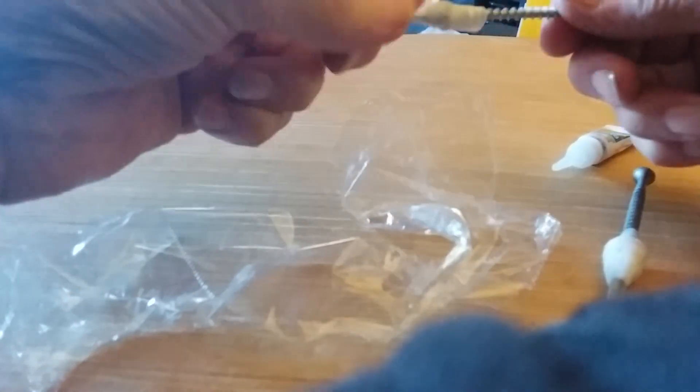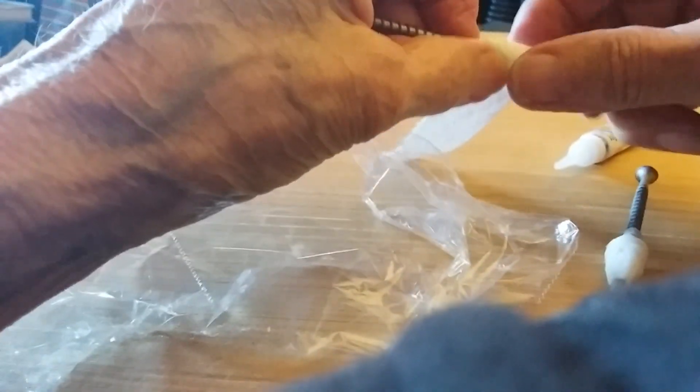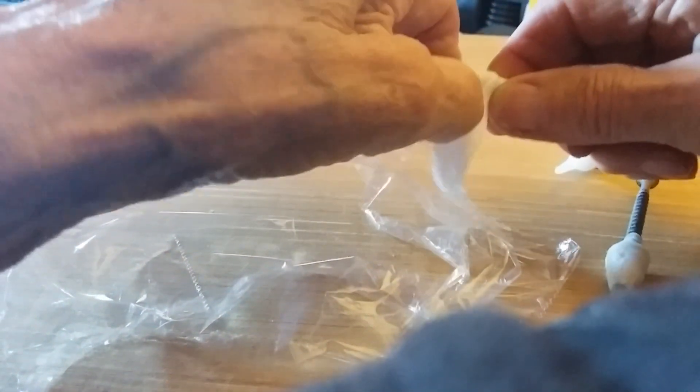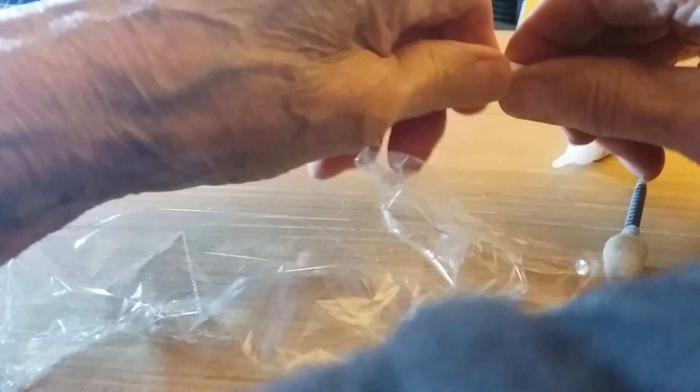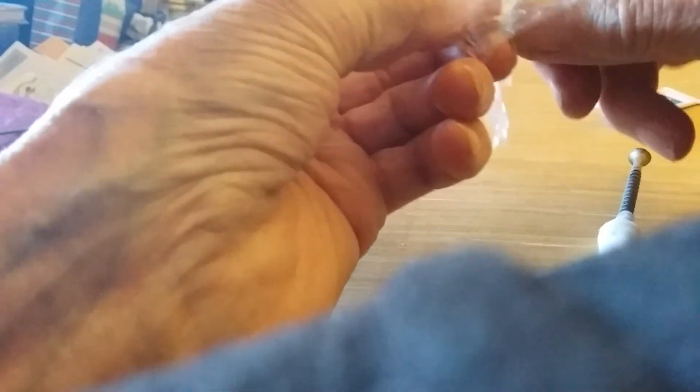And once we've got the starter, we just keep wrapping paper towel to make it strong, just like this. Give it a good soaking with super glue. The tube just went empty, so I've got to get another tube of super glue. I wasn't ready for this.